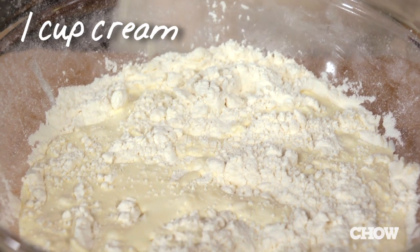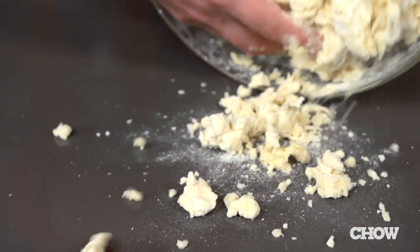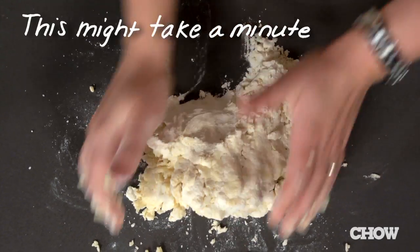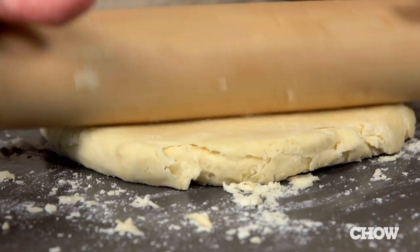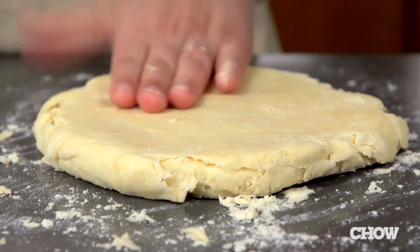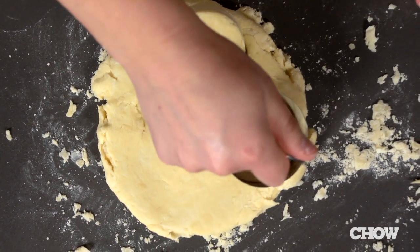Drizzle in one cup of cream and mix with your hands until the dough just comes together. It might look a little dry and crumbly, but don't overwork it or else your shortcakes are going to be tough. Dump the dough out onto a clean surface and use your hands to pat it into a circle, incorporating any rogue bits. Roll it out until it's about three quarters inch thick. Using a three inch round cutter, cut out the shortcakes — press straight down and don't twist, or you'll mess up how the shortcakes rise.